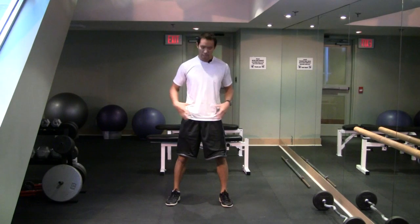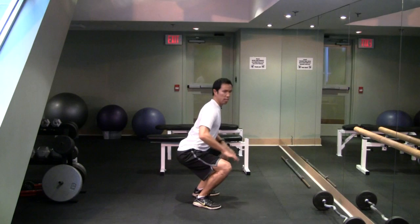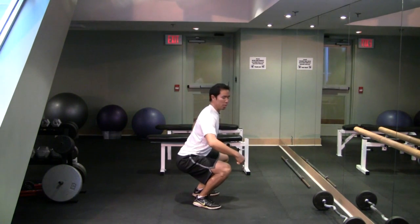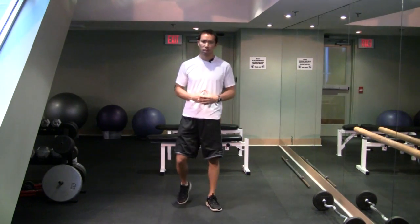Hit up that exercise — the Goalie Saves — put it in your dynamic mobility warm-up, and that's going to help you throw more kicks, or help you work that deep position and get that stability down low with that arch for any kind of deep squatting you're doing, like I'm doing with Olympic lifting.